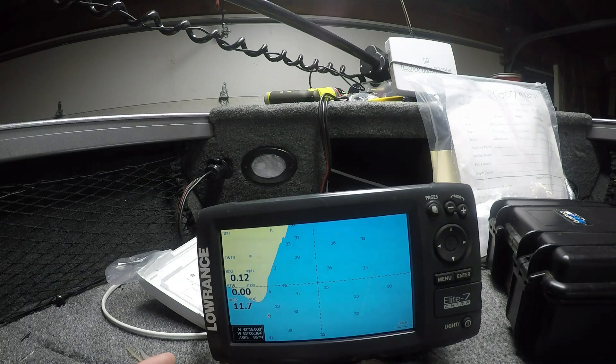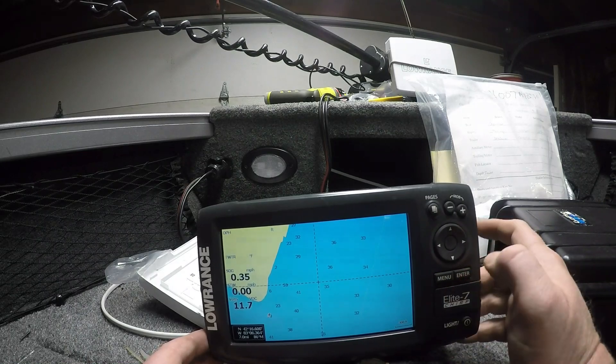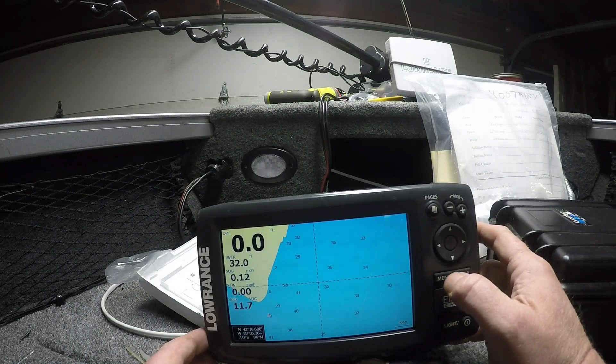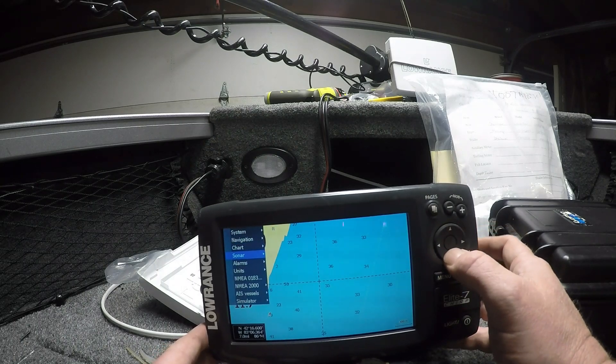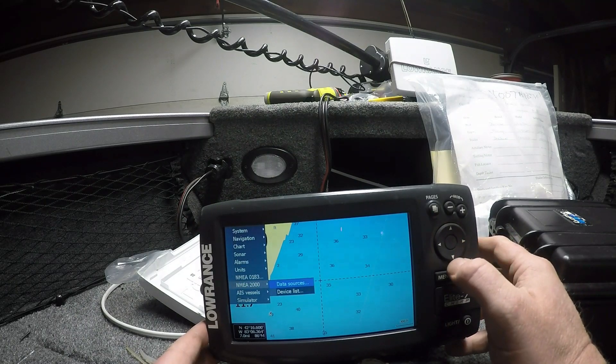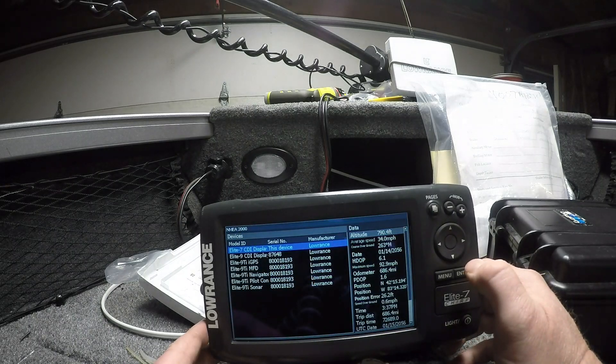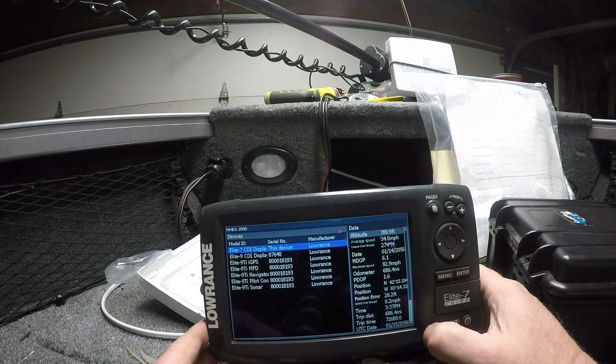Once you've powered your NEMA network and connected all the devices, you have resistors on both ends of your network so it's a closed system. Then you want to test your units and make sure all units are receiving a signal from each other. On the Elite 7 Chirp — or Elite Chirp series or Elite HDI series — you hit menu twice, go down to the NEMA 2000, arrow key over, arrow key down, and enter to see the device list. And there we can see I'm getting all of the units connected to my NEMA network.